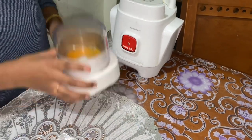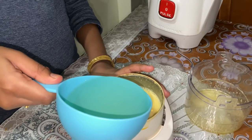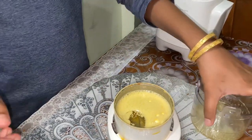Now we're gonna blend this, and I will come back. To this mixture we're gonna add half a cup of oil, then mix it and blend again.